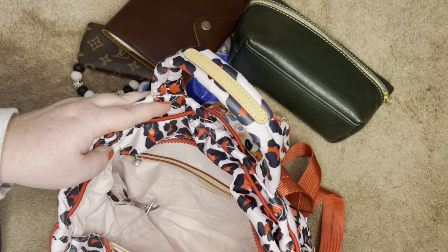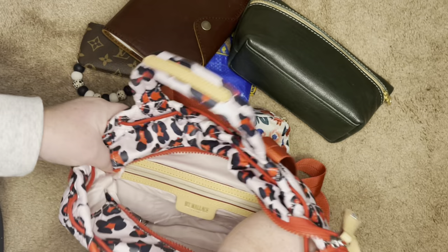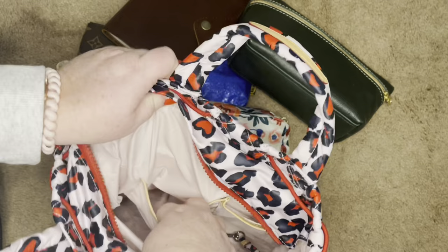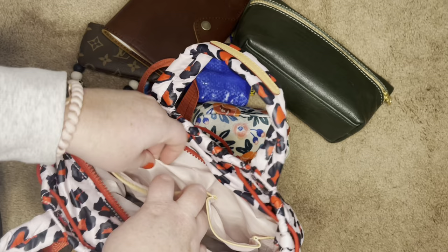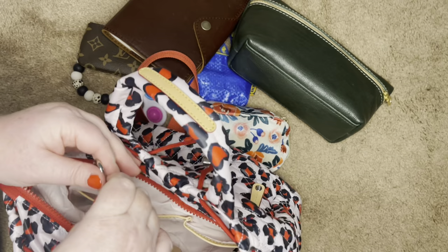MZ Wallace has the same interior on all of their bags from what I can tell. If we look inside, they always offer a zippered pouch, and within the zippered pouch they include two slip pockets — which is nice for smaller items that are hard to find otherwise. They also have slip pockets on the other side. One I've always thought is for your phone because it's cinched on the side and easier to get in and out, plus a second slip pocket. All of their bags come with a key chain clip, and this matches the pouch which I'll show you after.